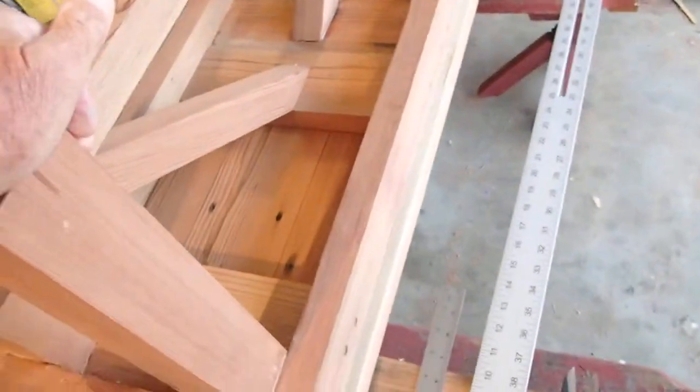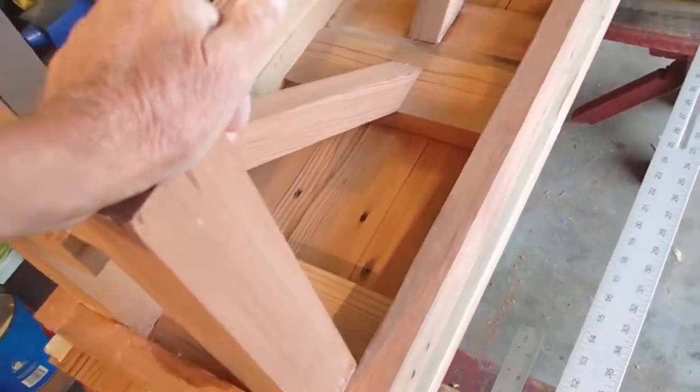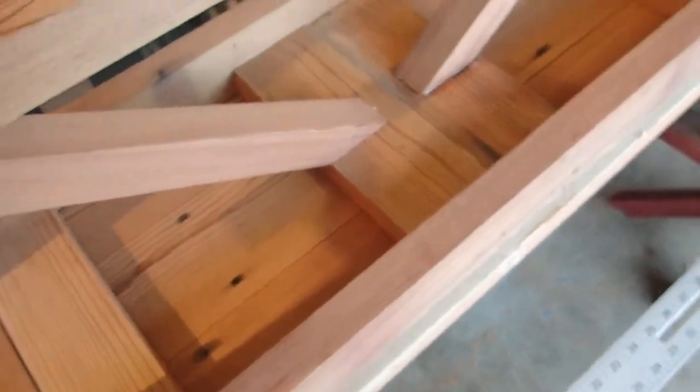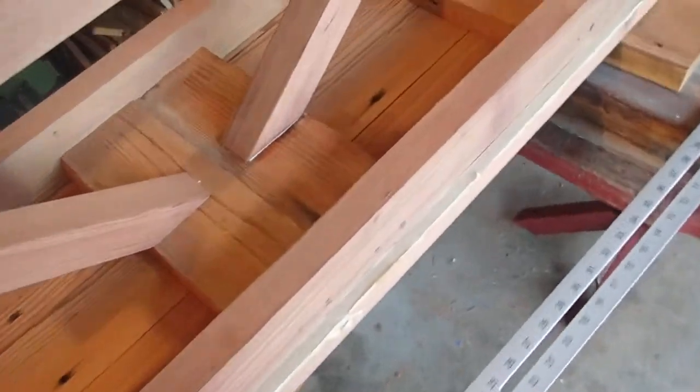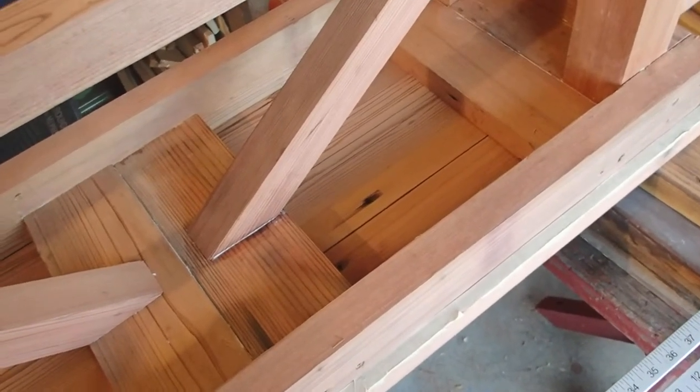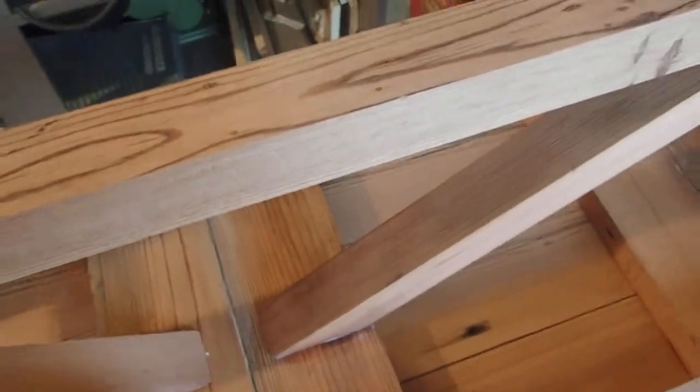So the next step will be to remove it, put some more masking tape along the sides of the braces of the upper joists, and then I'll put adhesive down and secure the center board.